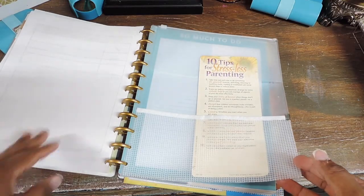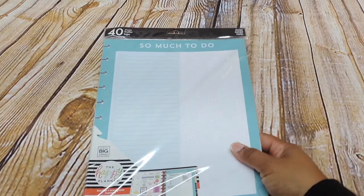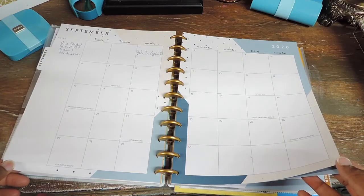I also have a Martha Stewart insert with a zipper and a couple pockets, and some additional Happy Planner sheets for when I need to write something. I'm not using the calendar layout much in this planner since I use that in my main planner, but I do note when school began, off days, and doctor's appointments — though those are also in my main planner, so I don't fill this one up as much.